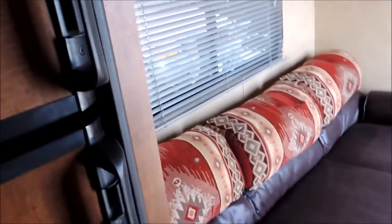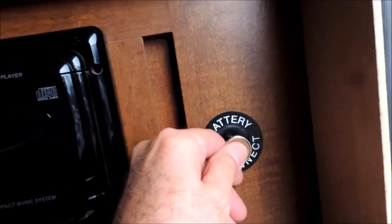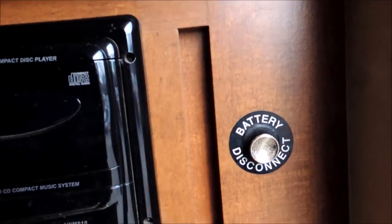I'll take you right back into the LQ part of it. It's clean, it's ready to go, it's been fully serviced. It's got a disconnect switch here that shuts off all the power to the interior of the trailer.